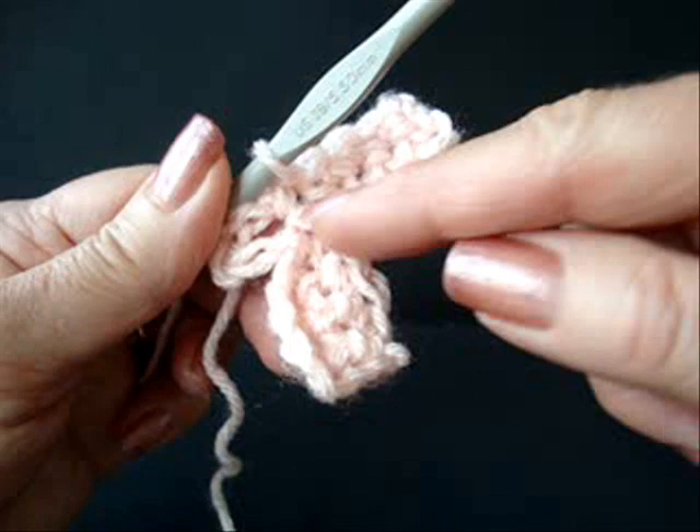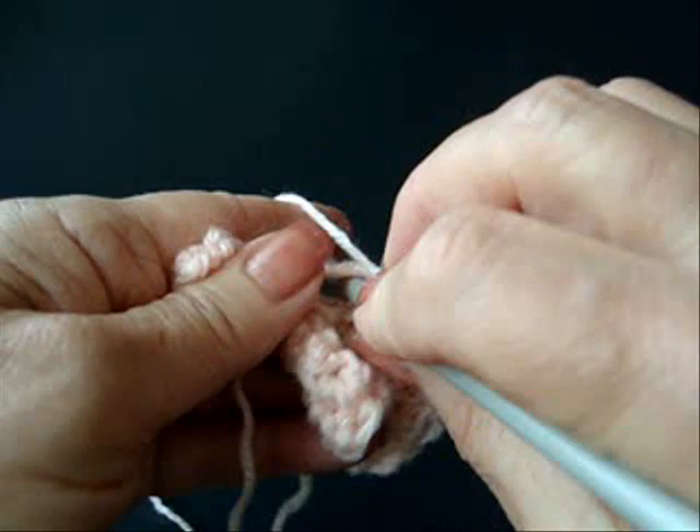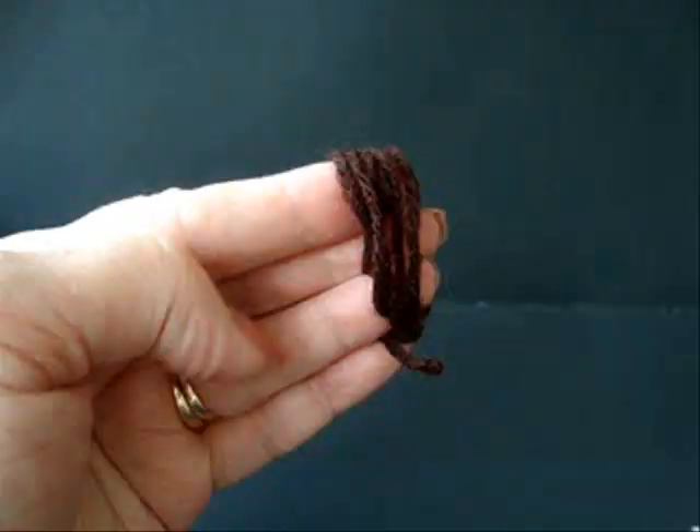And there's two petals. You're going to continue that — make four more petals. I've made all six petals. At the end of the last petal, slip stitch to join. Fasten off.